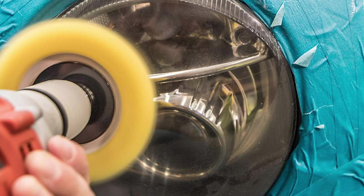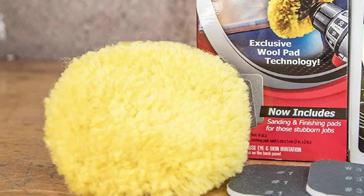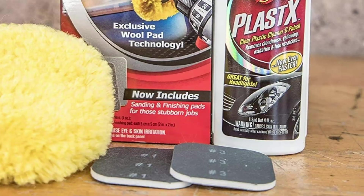This product is not intended for use on coated plastics, LCD, or navigational system displays. For best results, make sure the headlights are a cool surface before starting. Once you're done restoring your headlights, Meguiar's also recommends coating them with its Headlight Protectant, which is sold separately. Meguiar's Headlight Protectant acts as a barrier between the plastic and harmful UV rays, helping prevent future oxidization and hazing.